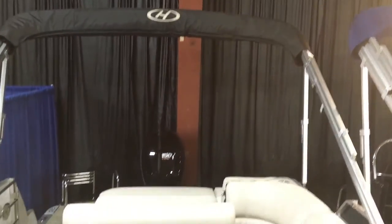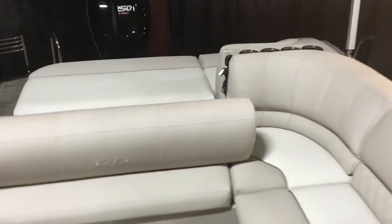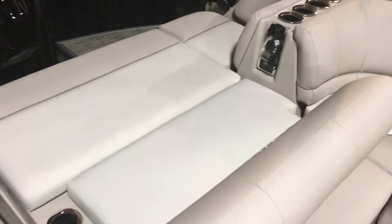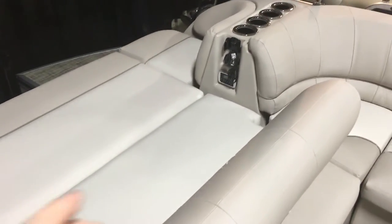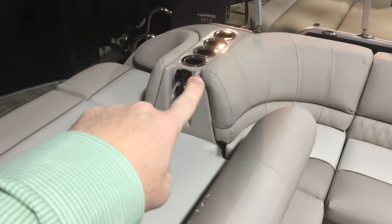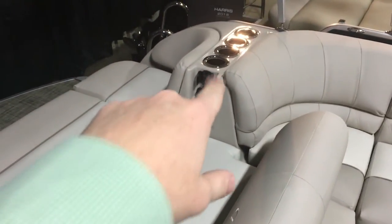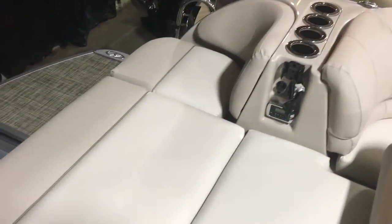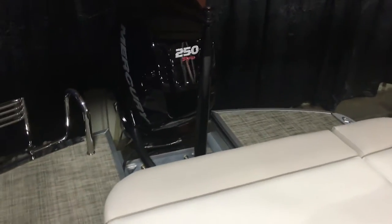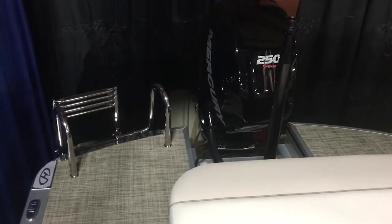You've got your bimini top and it comes with the canvas cover. This right here is why people go with the Grand Mariner SL — that big single lounge. It's big enough for at least two people, three kids, maybe even four kids. You've got your stereo remote control, a spot for your phone or iPod, a charging station, four lighted cup holders on that side, two more lighted cup holders over here, and another little jump seat. When the kids are out playing on the back of the boat, jumping in the water, tubing — this lounge is going to be used a ton, and it's fantastic.